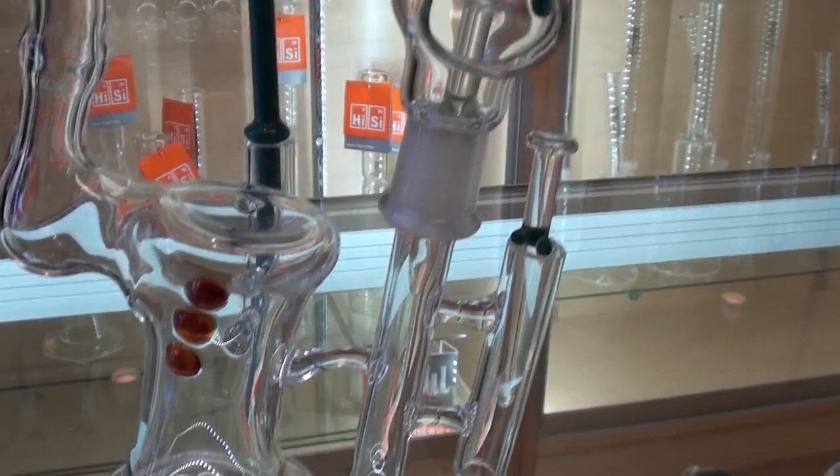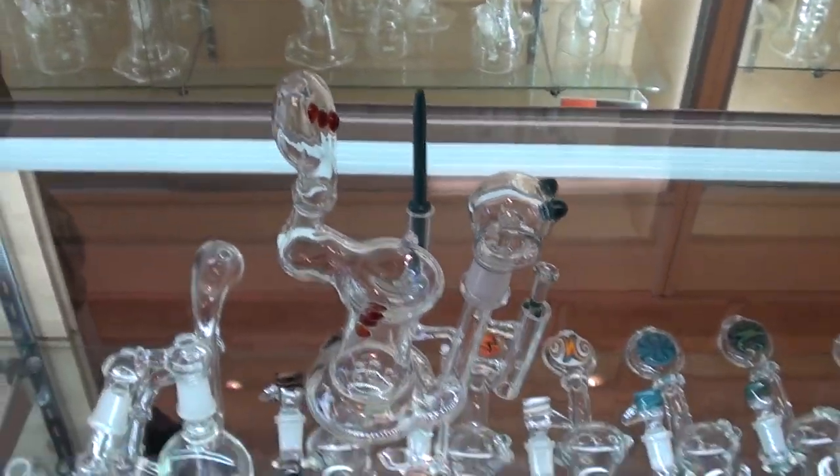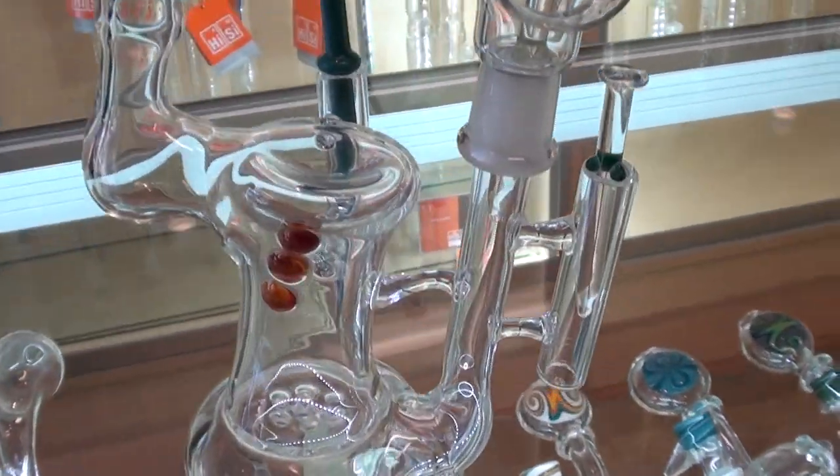It's a dish, it's a bubbler, it's a dome, it's a nail holder, it's a dabber, it's a dabber holder. It's all in one — your complete oil rig.